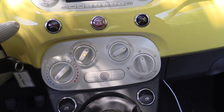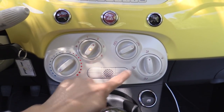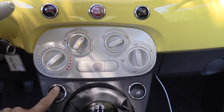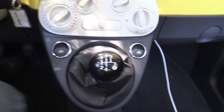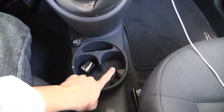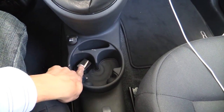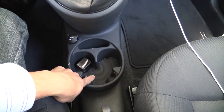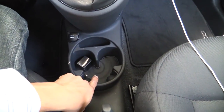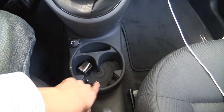Down below, we have single-zone manual climate control in our particular 500. If you had additional options, there would be some other buttons there. We have power window switches and a 5-speed manual transmission. Moving down, we have three relatively large cup holders: this one can handle a large or extra-large soda, and the two outboard cup holders can handle medium-sized sodas — though you can't have those two used at the same time as the larger one, which does reduce their usability just a little bit.